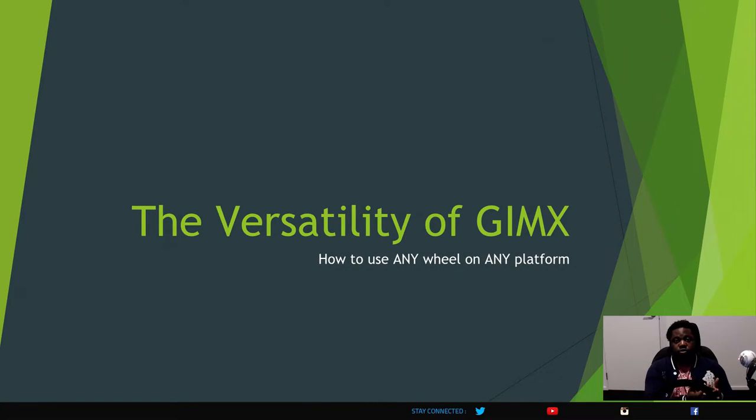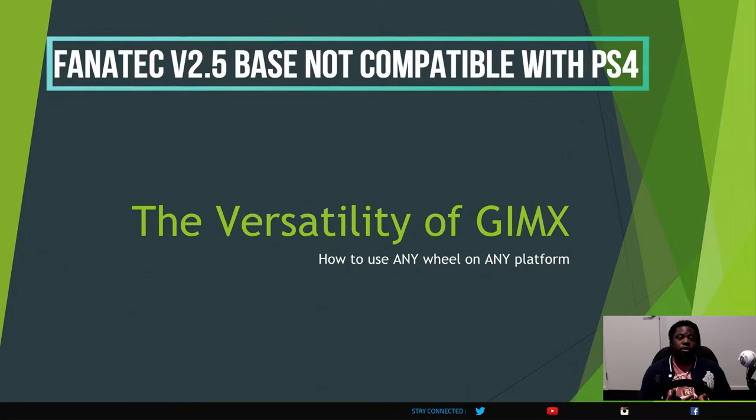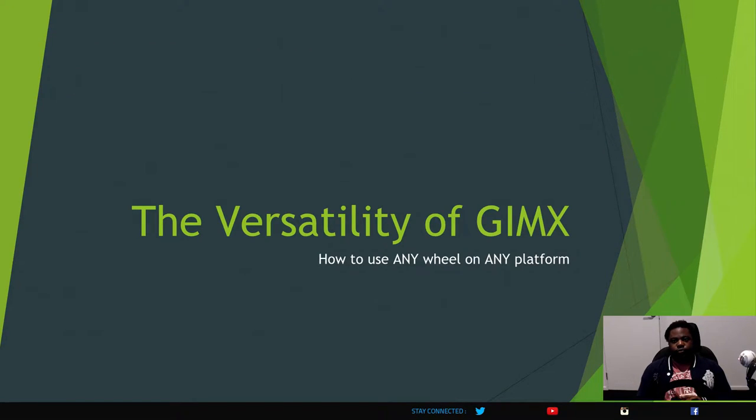My hardware journey went from a Thrustmaster T80 with no force feedback, to a T300 RS, to a direct drive wheel. But like most people, I still want the option to play games that aren't necessarily compatible with higher-end equipment like direct drive wheels or the Fanatec V2.5 base. That's what led me to think about putting together a video on the Gimmicks adapter.